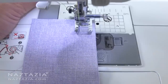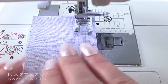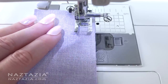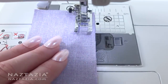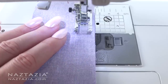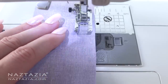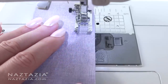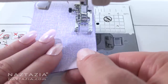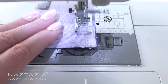Press gently on the floor pedal. Just like a car, if you press the pedal a little bit the machine goes slower; pressing it all the way down to the floor makes it go fast. Let the machine do the work — your hands and fingers are there only to gently guide the fabric in case it veers off slightly from the 5/8 inch mark. It helps to go slowly at first. It's okay to go past the edge of the fabric.